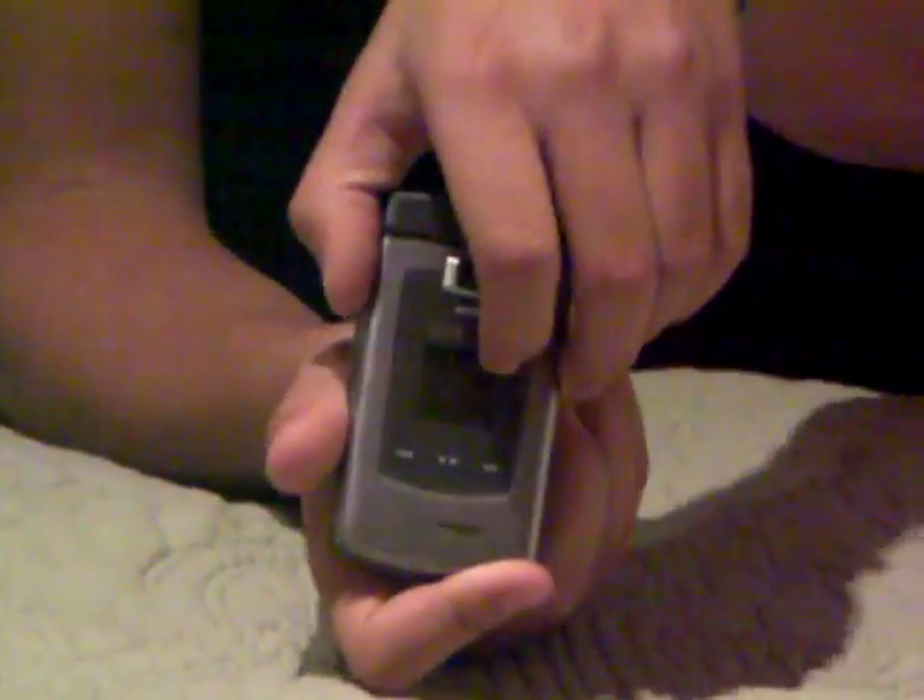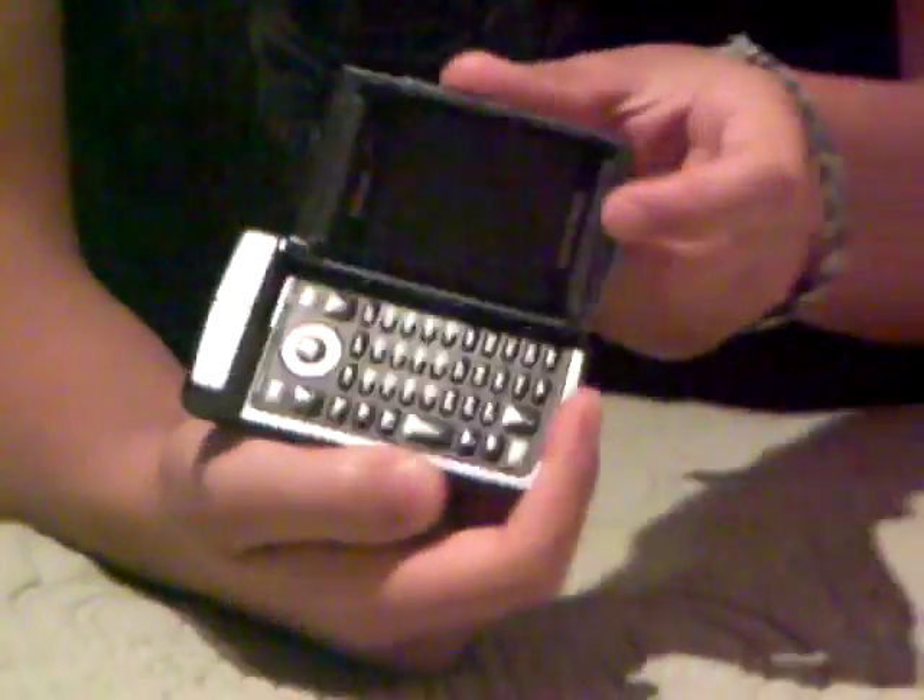Pretty much it does this — it flips open, and it flips the other way. I had it upside down.